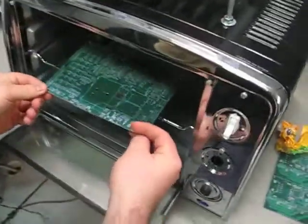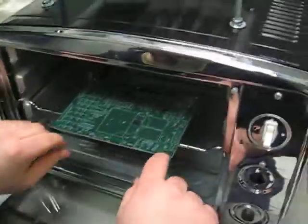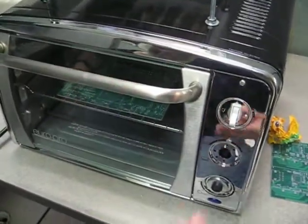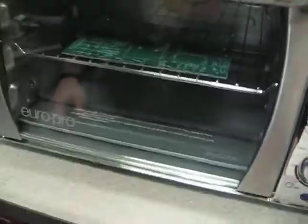Soaking wet all over this thing. So hopefully that won't screw up any of your solder, but it's your choice to throw something this wet in there. You're the genius who left it out in the rain, so this is all on you.